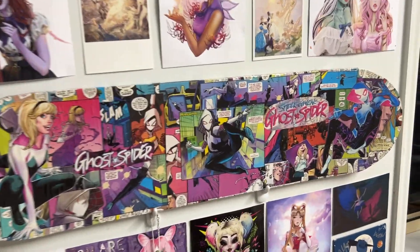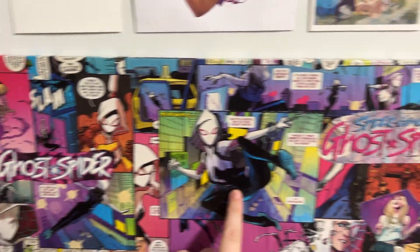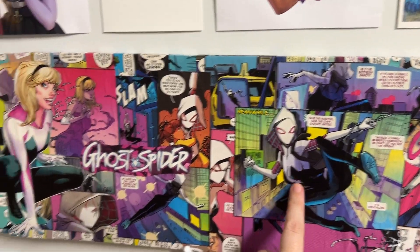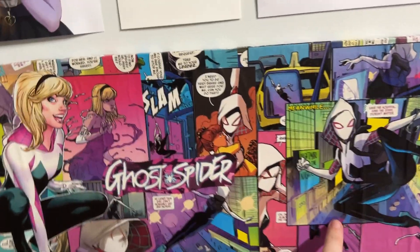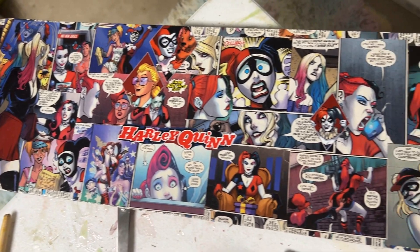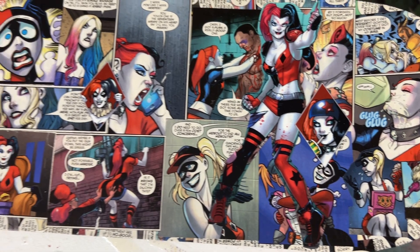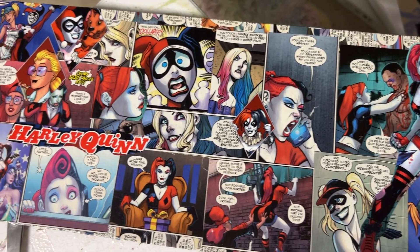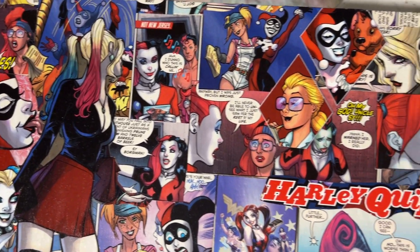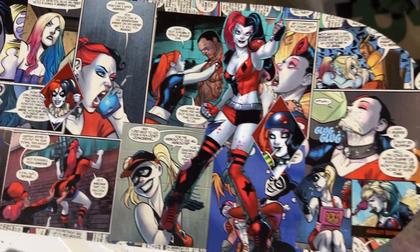This is how our Gwen Stacy Ghost Spider board looks on the wall. I've got two little hooks under here that my Harley Quinn board normally sits on — she's on the table for the moment. This board is actually in my shop right now if you love it. Harley Quinn is definitely one of my favourite characters, and if you like Harley but don't love this design, I have a lot more Harley comics so I can make a different one. I just love her colour scheme — the red and blue looks so good on a board.